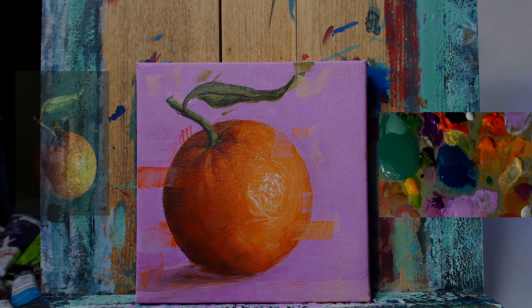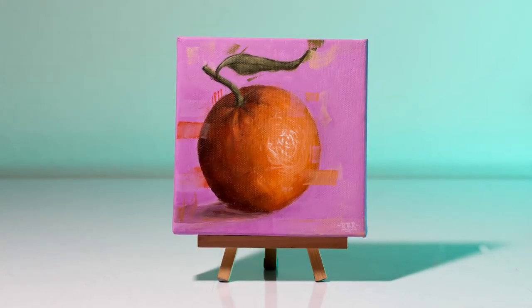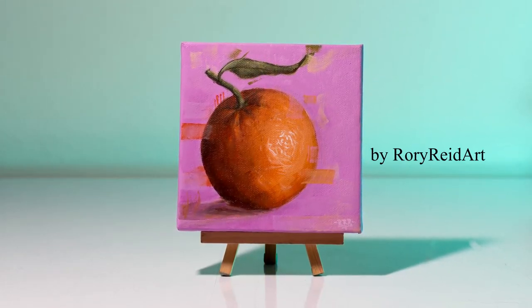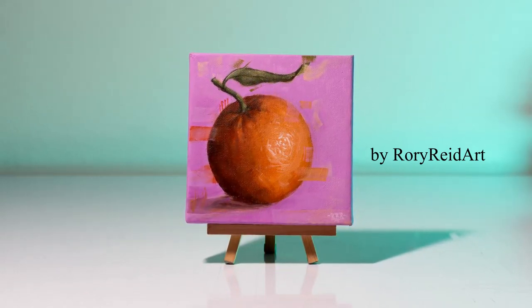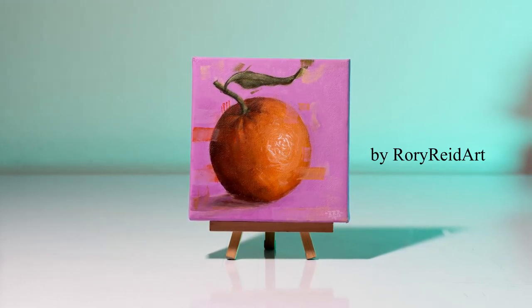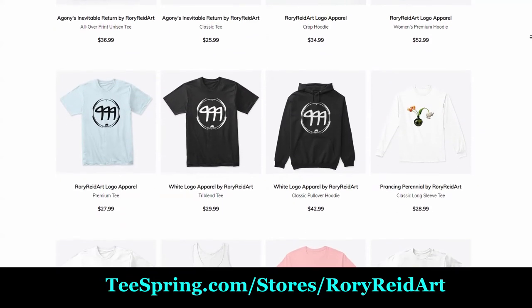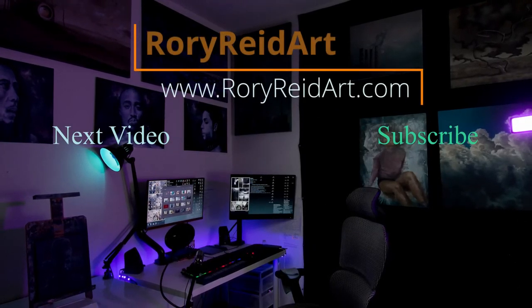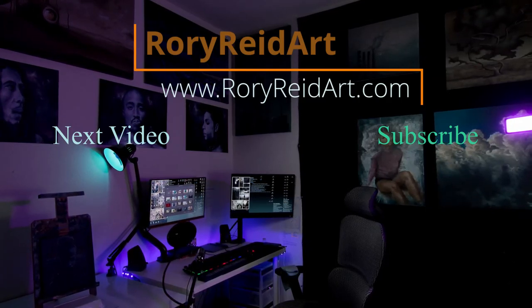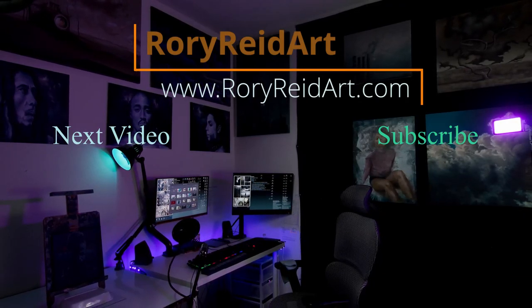Now we're going to get into the final images of our piece — and here she is. Beautiful little 5x5 canvas. I hope you guys really enjoyed this piece. It's a fun one for me, hopefully a fun one for you to learn from and try yourself. If you have any questions leave them in the description. Be sure to check out my Teespring store at teespring.com/stores/rory-reed-art. Follow me on all social media — Facebook, TikTok, Instagram, Twitter — all links below. Last but not least, be sure to like and subscribe so we can help the channel grow. God bless you all, until next time, peace.